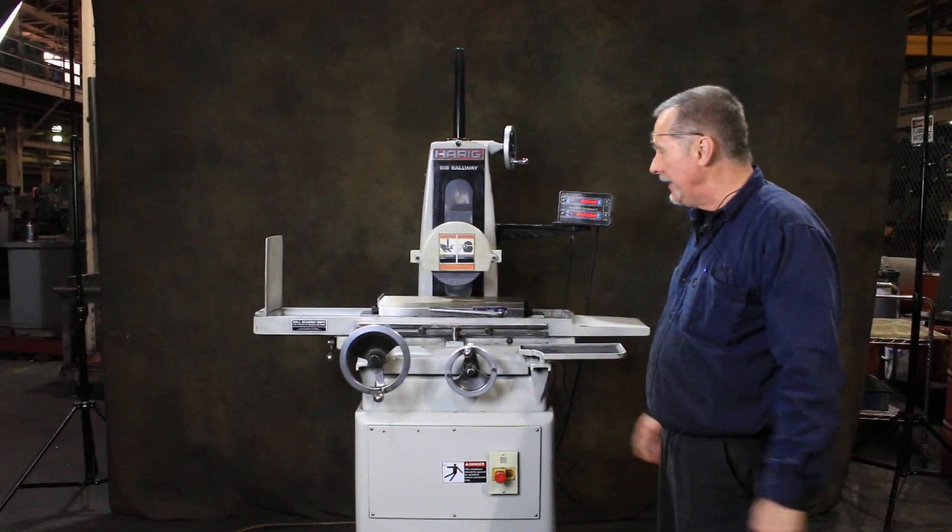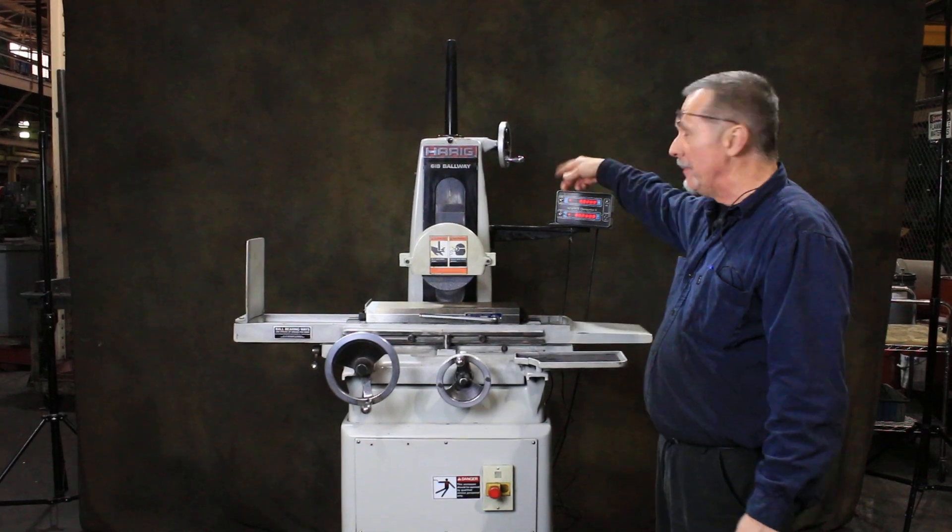This is a manual machine — manual back and forth, in and out with the saddle, and manual down feed.